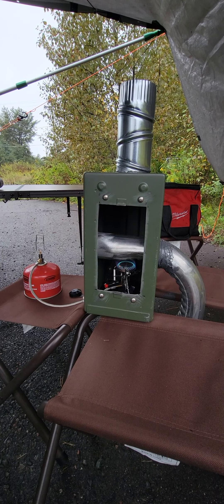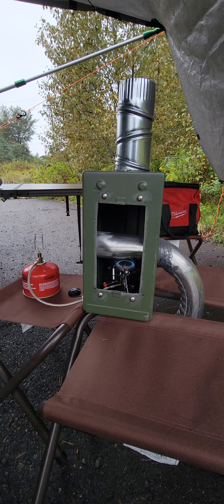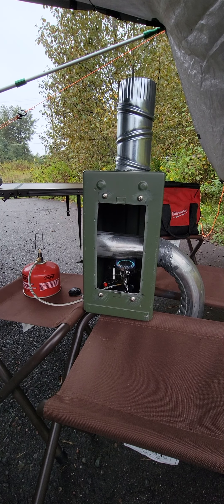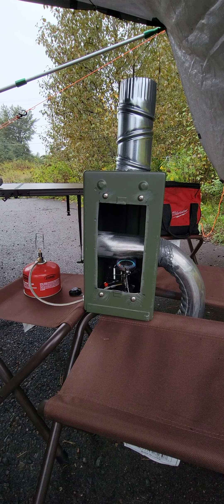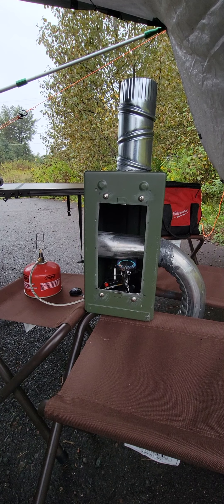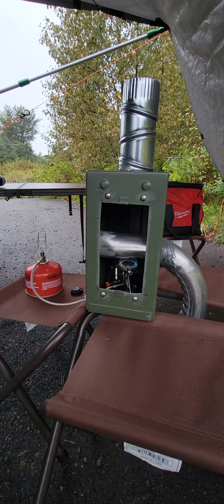The stove glass is not in yet, but I just want to give you an idea of what the stove looks like when it would be burning. I was looking for my infrared thermometer but I don't know exactly where it's at — I don't use it very often, but I want to get an idea of what the temps are on this.